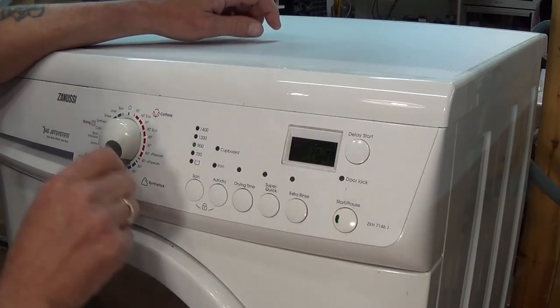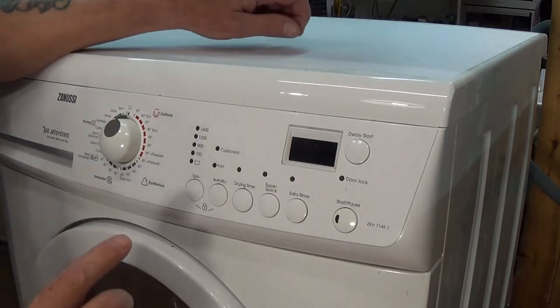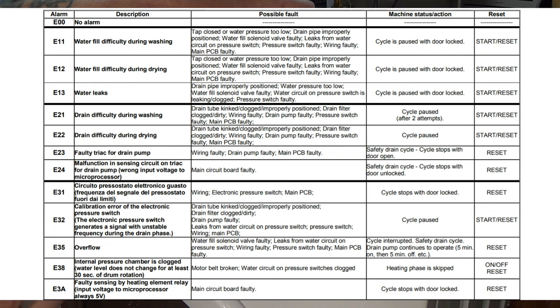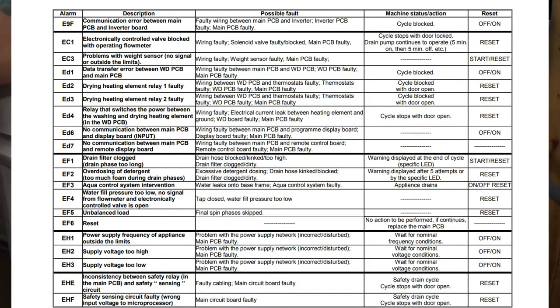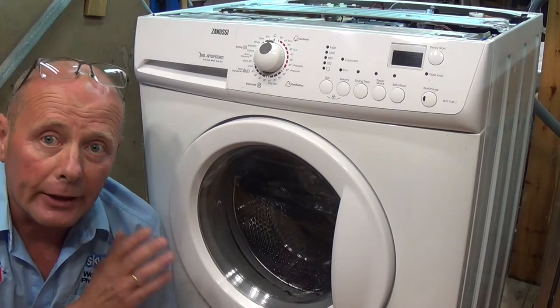Next I will show you a list of all the error codes. Please make sure when working on an appliance that a qualified person is doing the job for you. The error codes will point you in the direction of where the problem is — they are not always 100% correct to diagnose the fault, but they will point you in the correct direction.